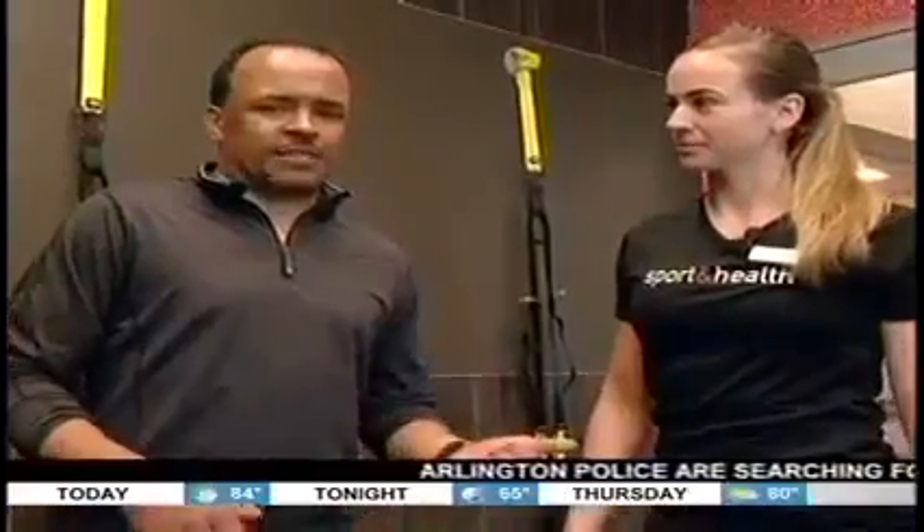I want to get physical! Workout Wednesday — we're back here at Pipping Real Sport and Health with personal trainer Kenda Smith.